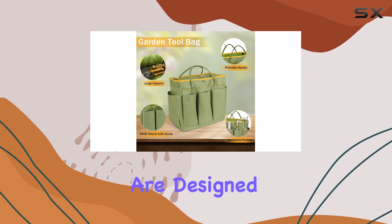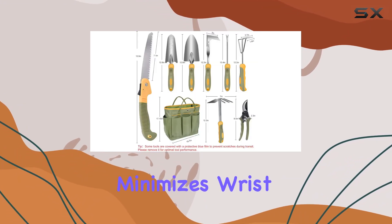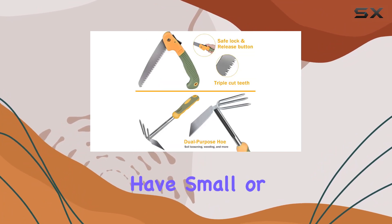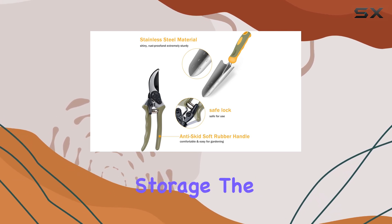The ergonomic handles are designed to be non-slip and comfortable, made from high-quality rubber that minimizes wrist and hand strain. This thoughtful design allows you to tackle various gardening tasks with ease, whether you have small or large hands. Each handle also features a hanging hole for convenient storage.